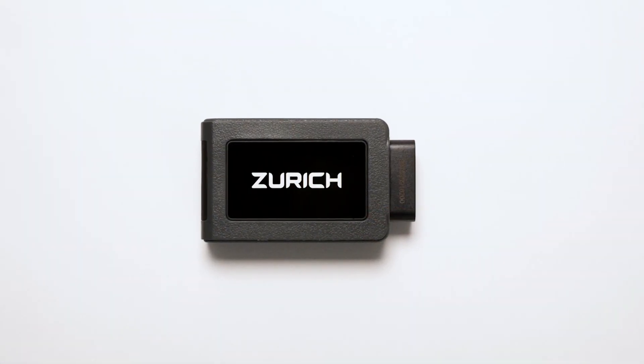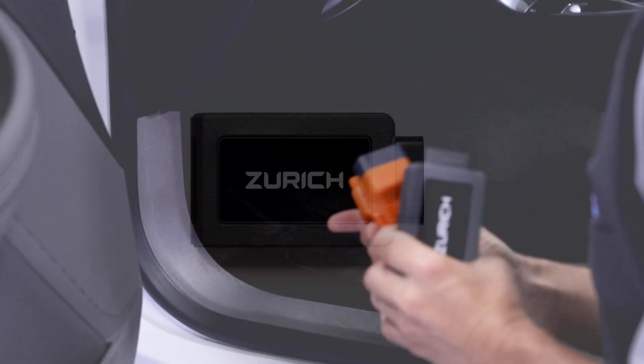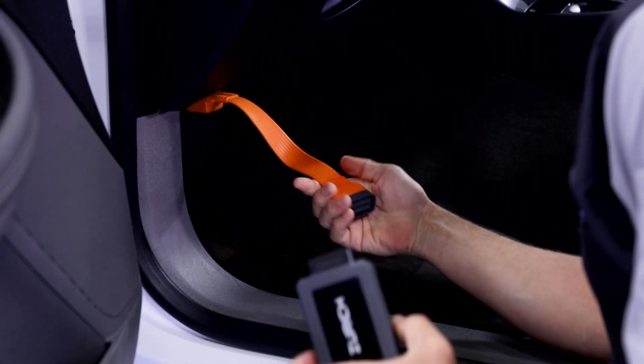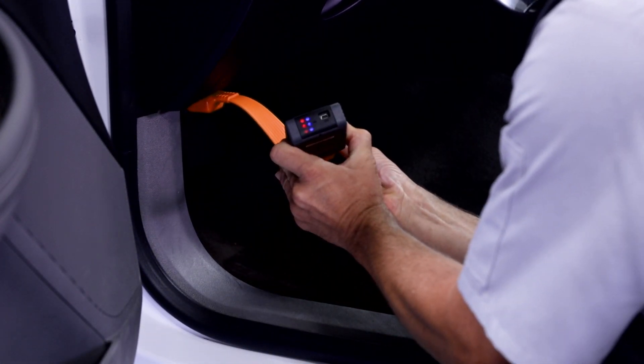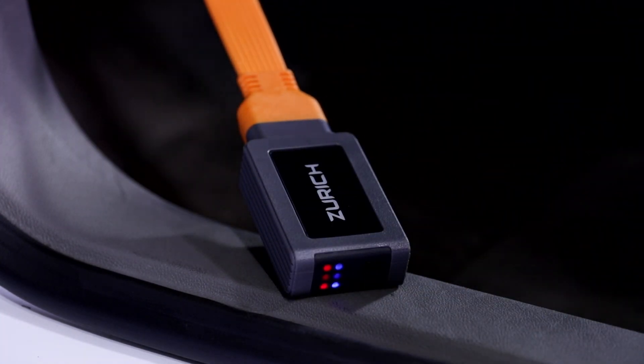Plug in your Bluetooth vehicle communication interface, or VCI. If the VCI unit doesn't fit easily into the OBD2 port, use the 14-inch orange extension cable. The VCI will light up when it's properly connected and powered by the vehicle.